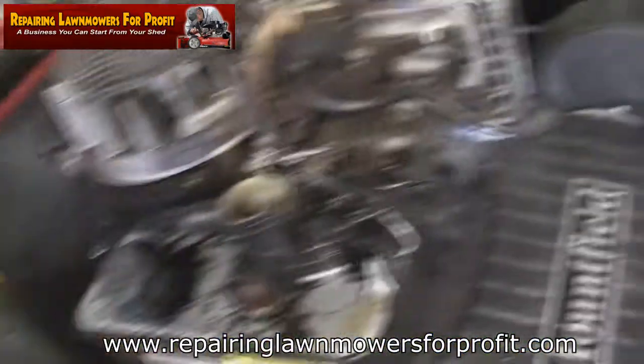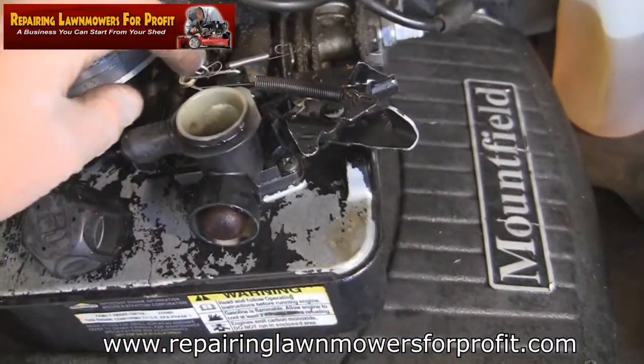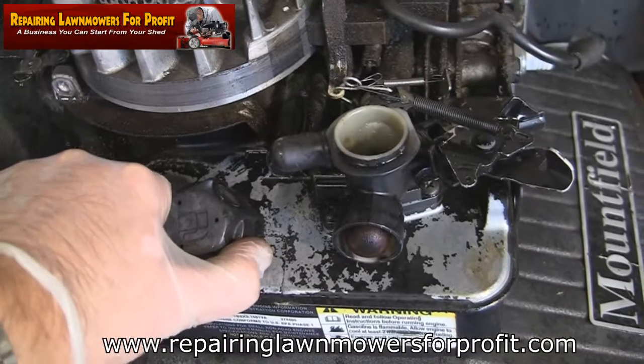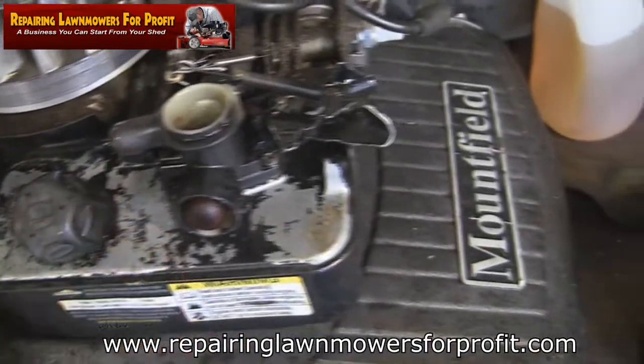So I've got the pull cord off, I've got it changed, I've got the blade off ready to sharpen, and I've cleaned this kill switch. Now I'm going to take this carburetor off. The reason I'm doing this is because it's been revving up and down a little bit as I've been using it, and that's a classic sign of a bad diaphragm and gasket on one of these Briggs engines.